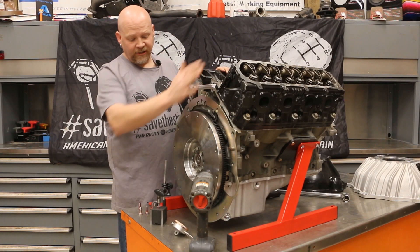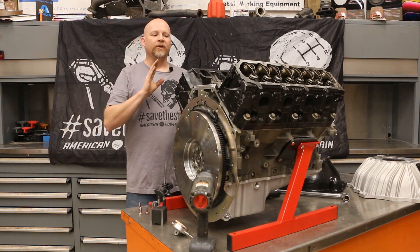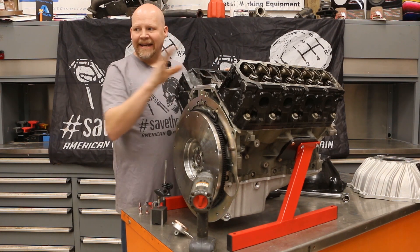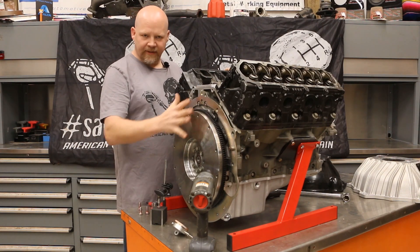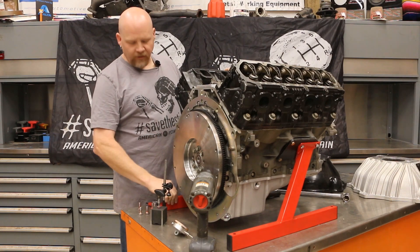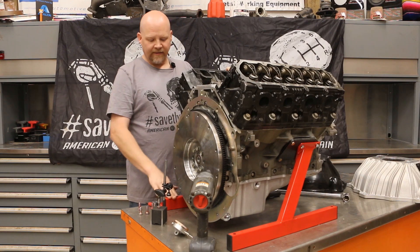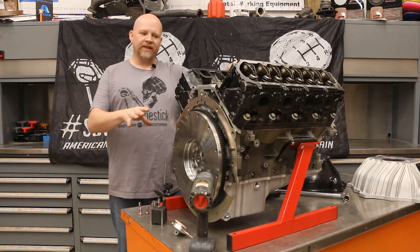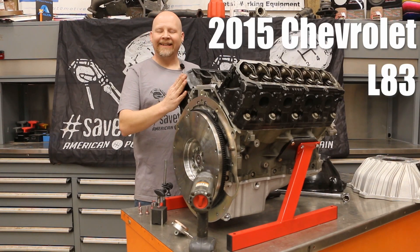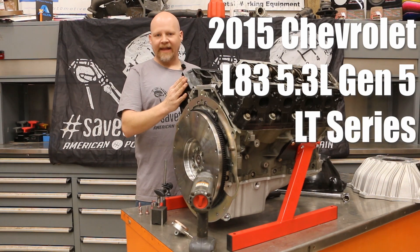We've got our engine on a stand on our bench. You can do this in the car or on the floor. It's hard to do on an engine stand because the engine stand mounts to the back side, which makes it really difficult. So we've got ours up here on this Summit Racing engine stand. This is a 2015 Chevrolet L83 5.3 Gen 5 LT series engine — that's what we're working with.